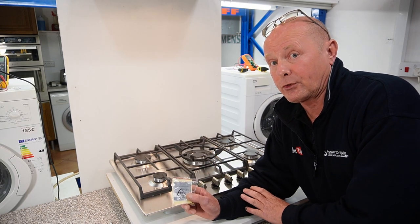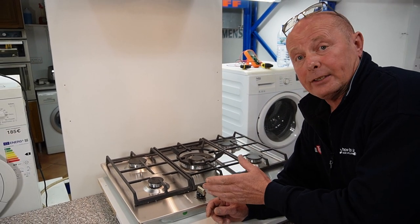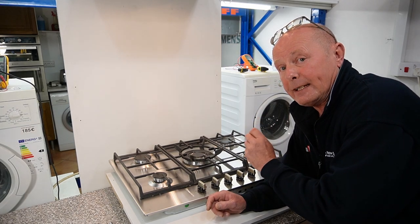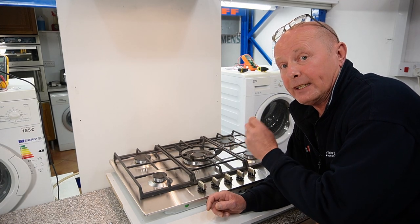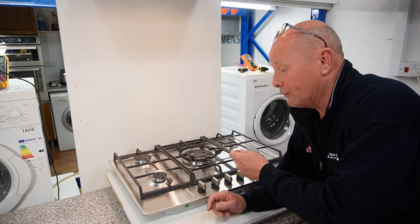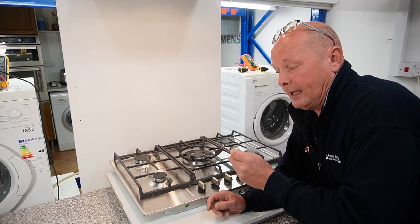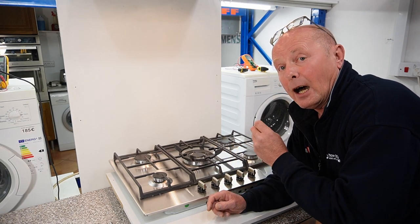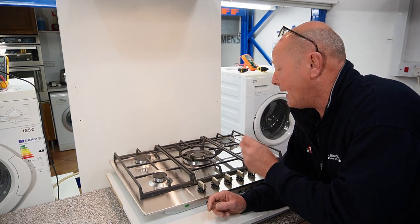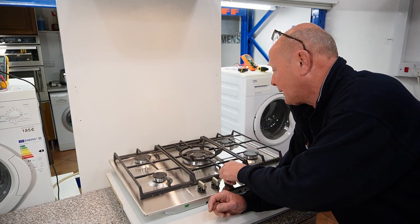All work done on any gas appliance in the household should always be done by a gas safe engineer, and always use the correct conversion kits for your gas appliance and follow the instructions very carefully. This gas hob I've connected up to bottled gas but I haven't converted it yet. I wanted to show you what the flames look like if you connect this to bottled gas without actually changing the conversion kit. The jets on bottled gas are much smaller than the jets on natural gas.